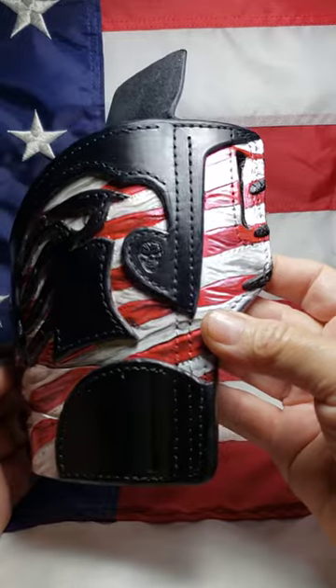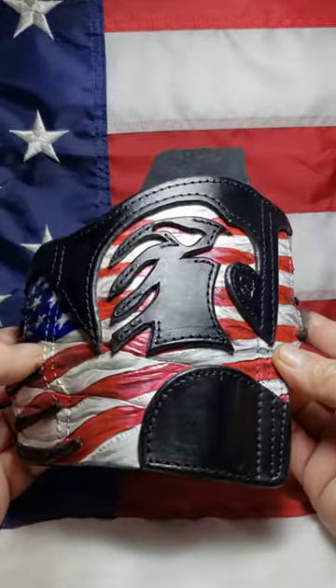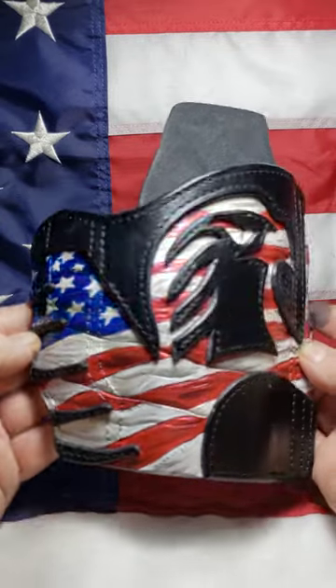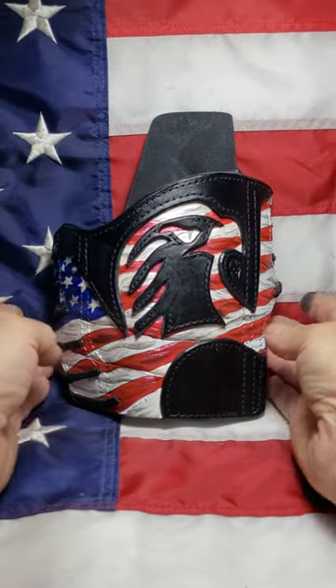The pictures are really hard to see all the little details. Cool.